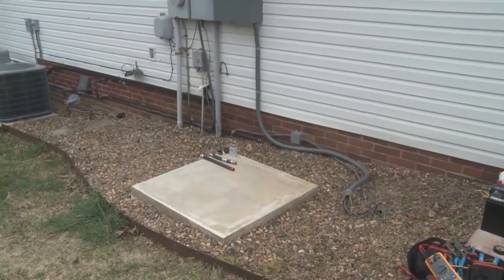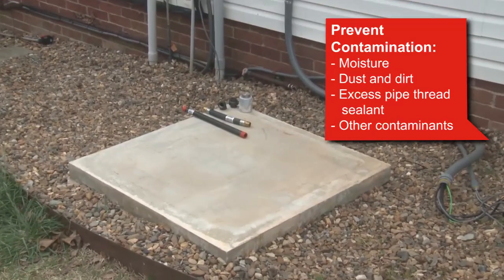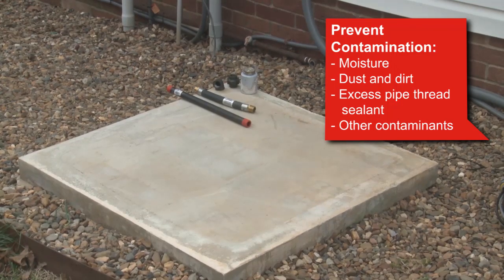In all fuel system installations, cleanliness is extremely important. Make sure to prevent contamination of the fuel supply by moisture, dirt, excess pipe thread sealant, or any other contaminants.